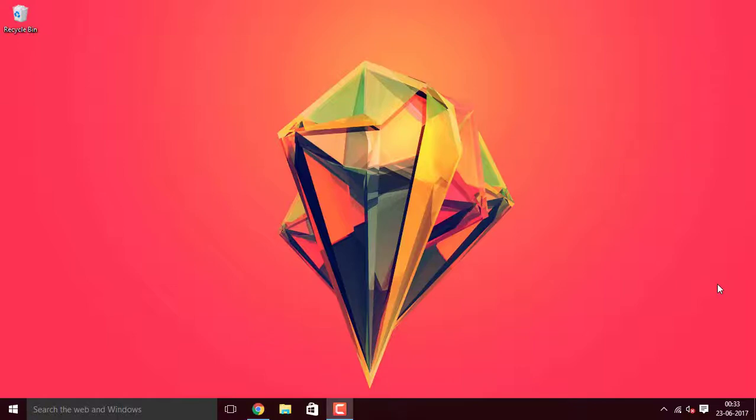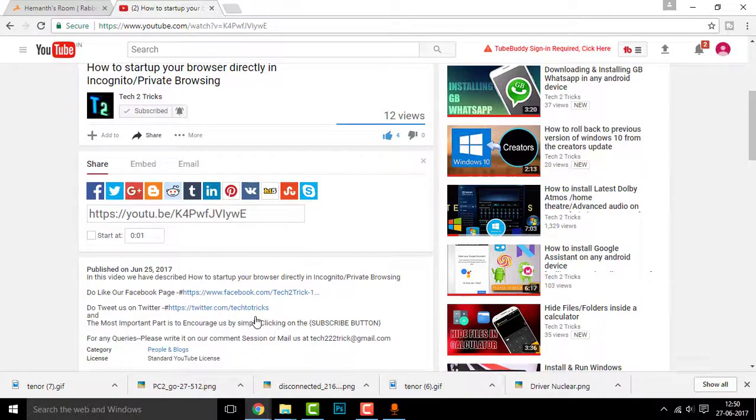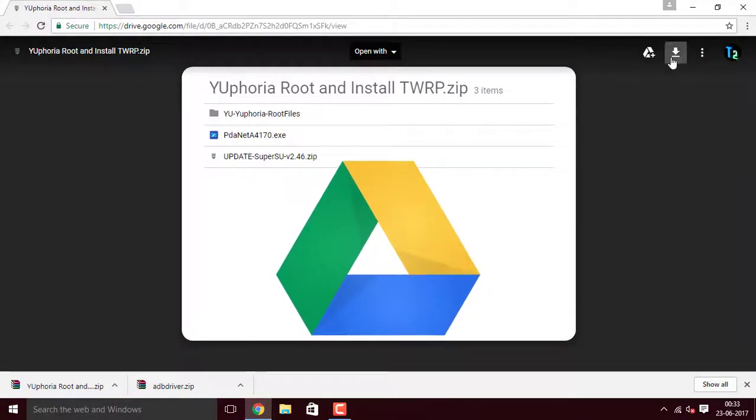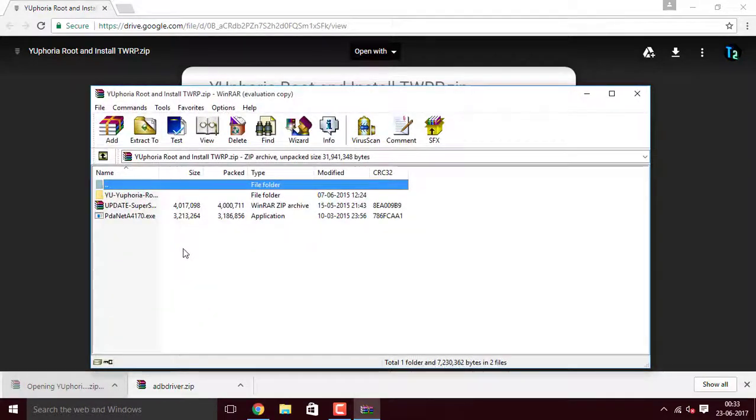First, go to the link in the description. In case you're new to YouTube and don't know where the description box is, scroll down below the running video and you'll find it. Click on 'Show more' and you'll find the links attached right there. Once you click on the link, you'll be redirected to a page where you can find a download button — click on that and your file will be downloaded.